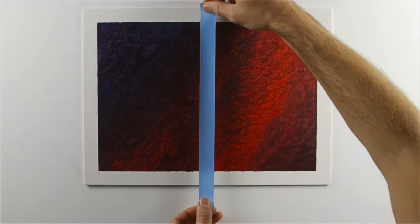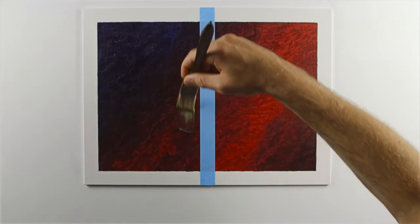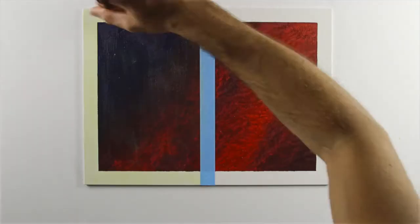I'm masking a canvas board I've prepared earlier with professional acrylic colour. It's completely dry. Now I'm going to glaze the left half of the masked-off surface of the painting using a soft, bristled, one-inch monarch glazing brush.